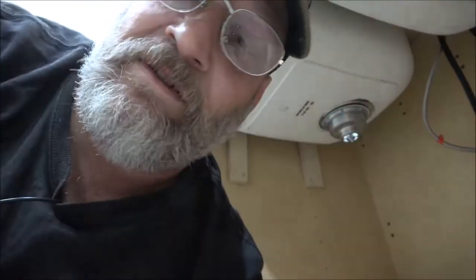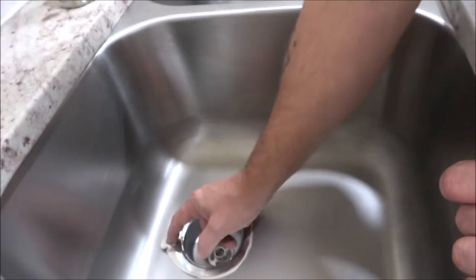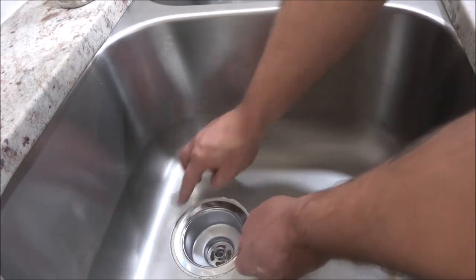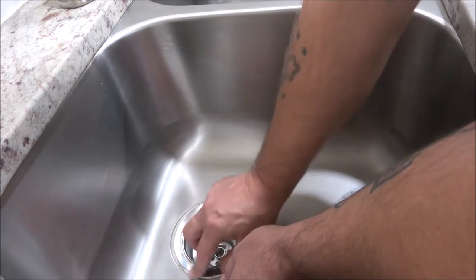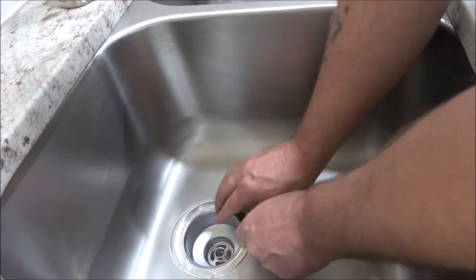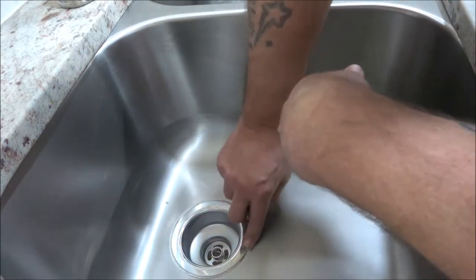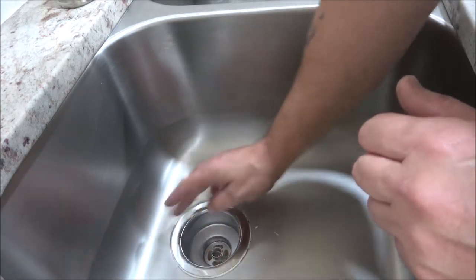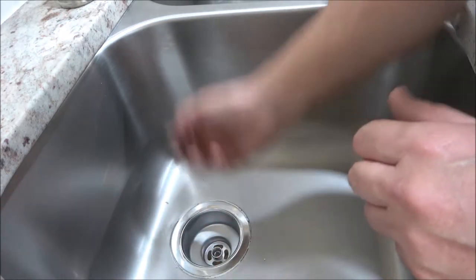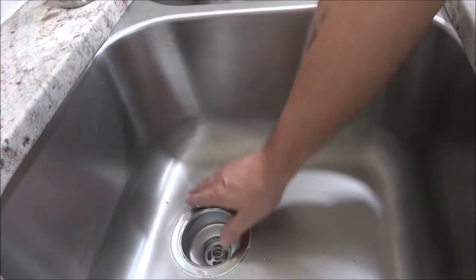Once you've tightened it, come up on top, take your finger, and just peel that excess putty right off. I might loosen it slightly and reposition it, then go back down and snug it up a little bit more. When this is all done just wipe it out real good and that will not leak.